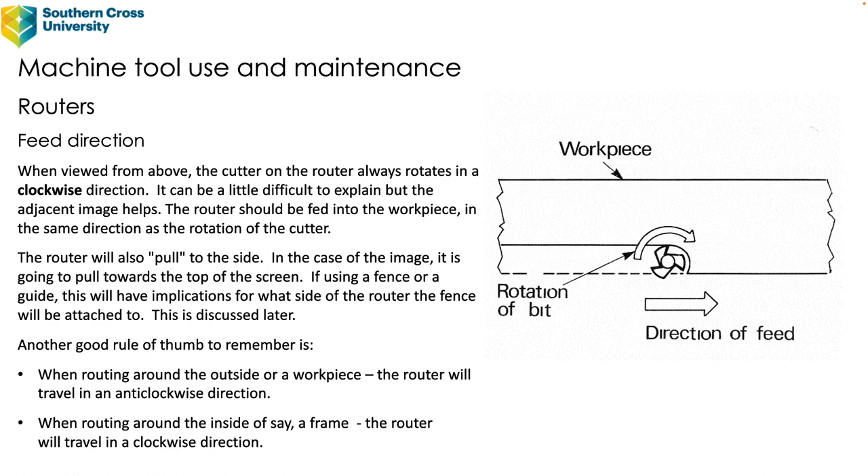If using a fence or guide, feed direction has implications for which side of the router the fence is attached to. In this case you would have the fence attached to the bottom if it's screwed onto the router, or above if it's clamped onto the workpiece. A good rule of thumb: when routing around the outside of a workpiece the router should be fed in an anti-clockwise direction, and when routing around the inside it will go in a clockwise direction.